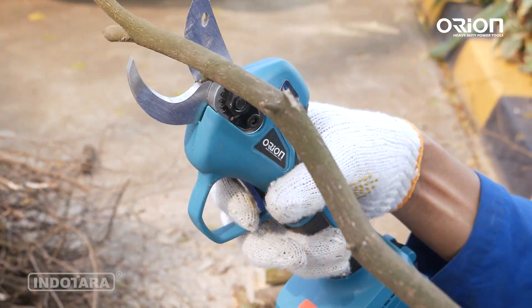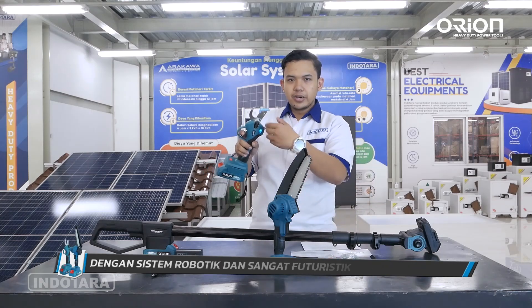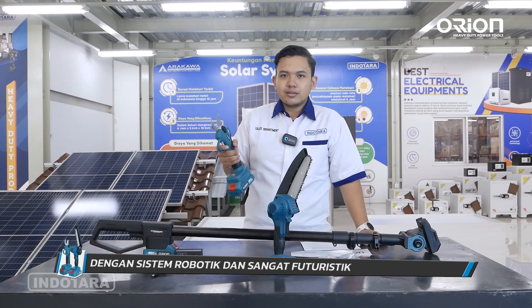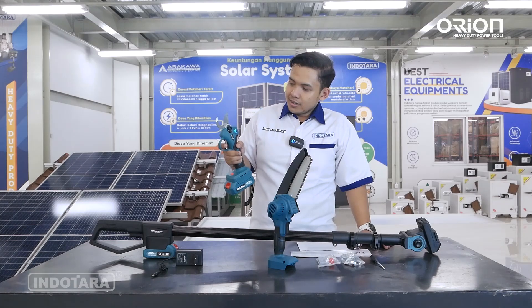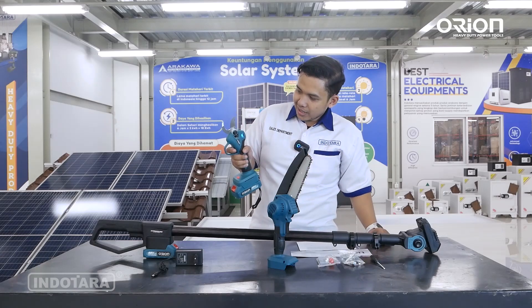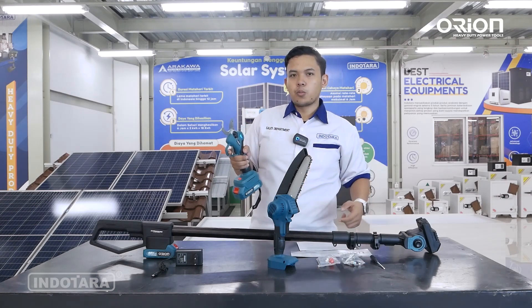Mari kita lihat bagaimana mekanisme potongan ini — pergerakannya seperti sebuah robotik, sangat futuristik. Trigger-nya bisa menyesuaikan seberapa jauh potongannya akan menjangkau batang kayu. Ketika kita menekan separuh, potongannya pun tidak penuh. Ketika kita menekan penuh, proses pemotongannya pun akan full.